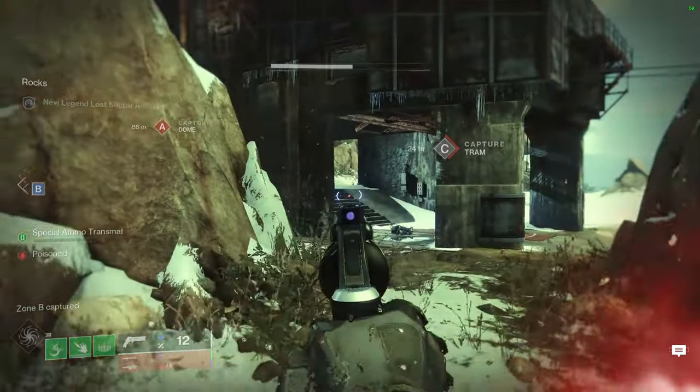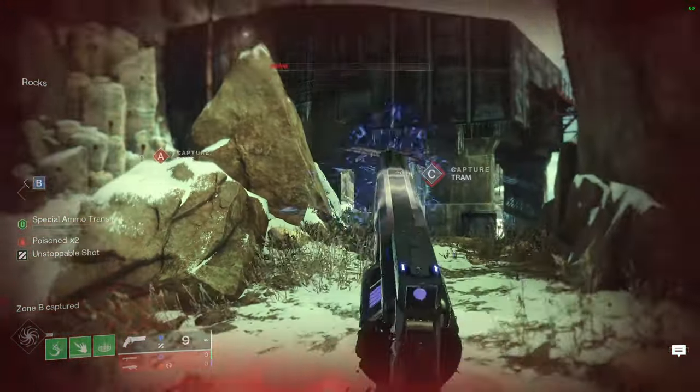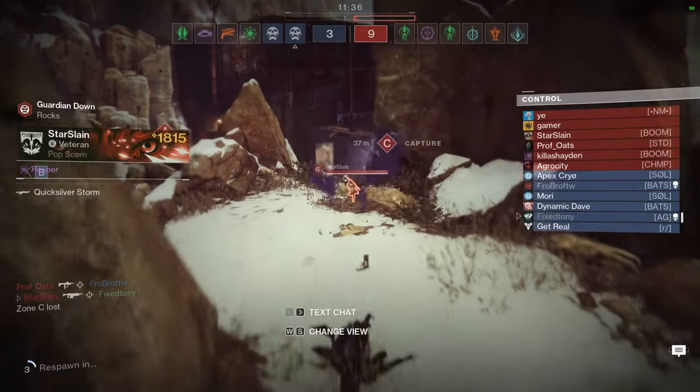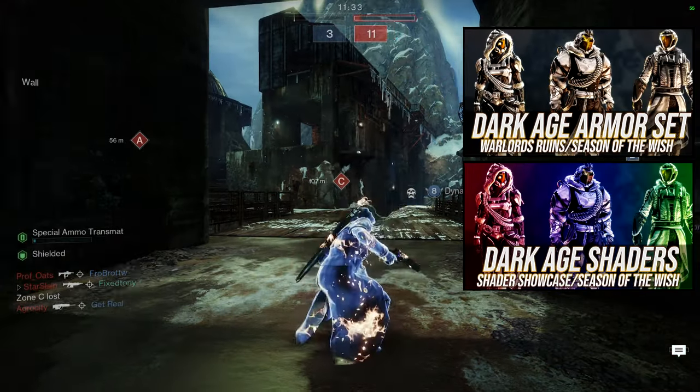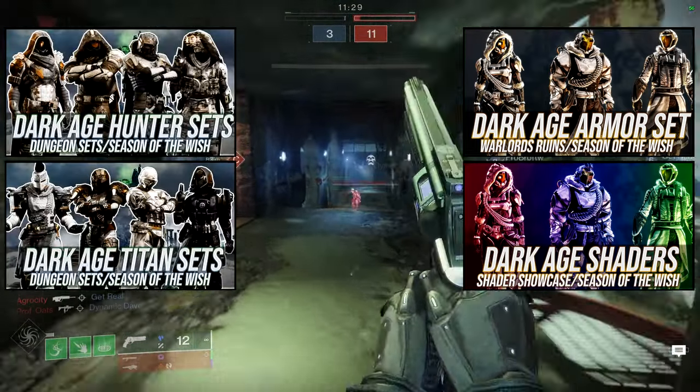For today we're going to be looking at the Warlock, specifically the Dark Age armor. If you guys don't know, I've already reviewed the armor, I've already done the shader video, and I've already done the videos for the Titans and the Hunters. They're both right here, you guys can definitely check them out.